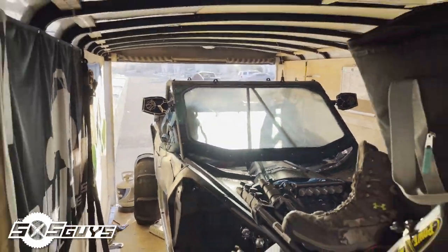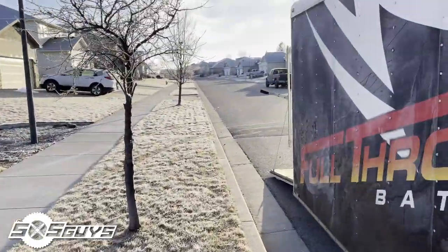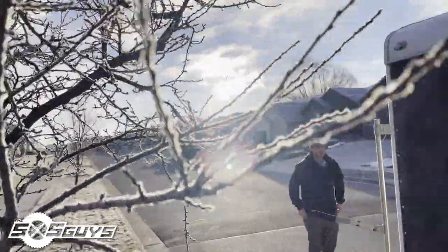Got the Kyle car, she's almost strapped down. It's a cold morning here in the northwest but we're gonna make it happen.